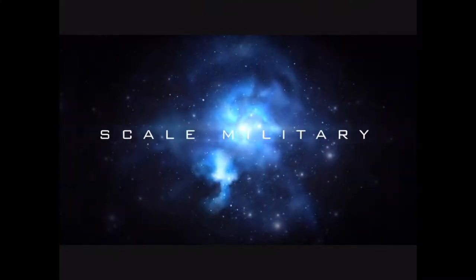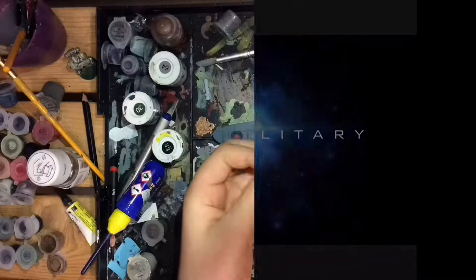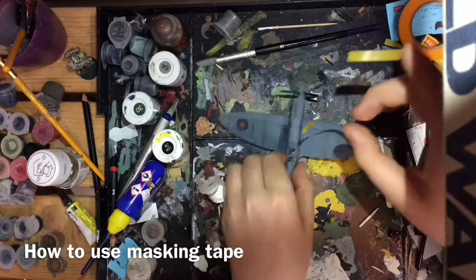Hey guys, it's Freddie here from Scale Military. Today I'm going to be showing you in this quick tip how to use masking tape on your models.